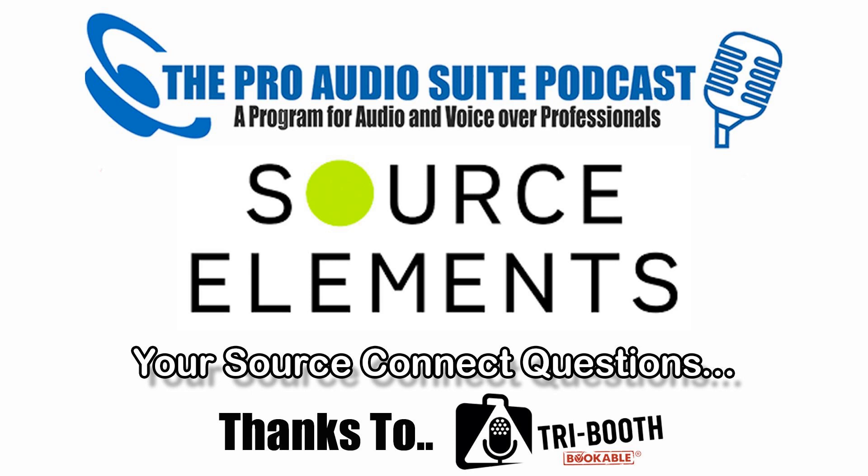Welcome to the Pro Audio Suite. These guys are professional, they're motivated. Thanks to Tri Booth, the best vocal booth for home or on the road voice recording. Introducing Robert Marshall from Source Elements and Someone Audio Post Chicago, Darren Robbo Robertson from Voodoo Radio Imaging Sydney, George the Tech Whittam from LA, and Andrew Peters, voiceover talent and home studio guy.